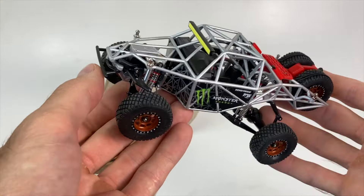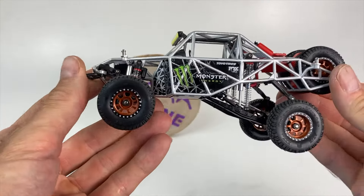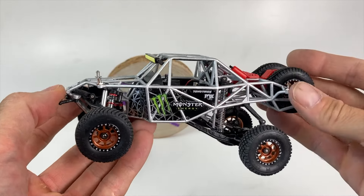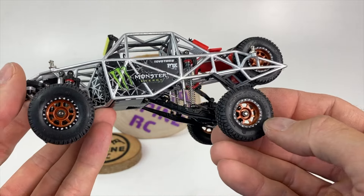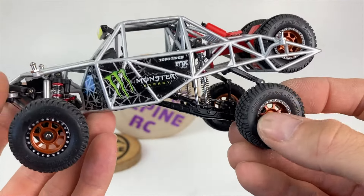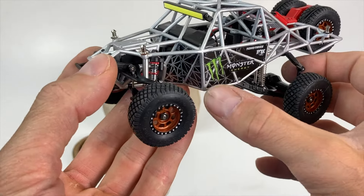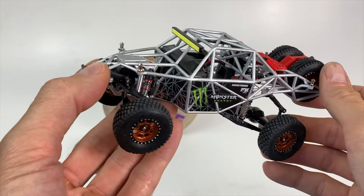Montage terminé — un montage assez facile et assez rapide, rien de bien compliqué. Personnellement j'ai peint la cage, mais vous pouvez la garder brute noire. Un peu de peinture sur les jantes c'est quand même plus sympa — je suis parti sur un bronze noir avec les écrous en argent. Je me suis également amusé à peindre les panneaux avec les petits stickers Monster, et un petit vernis.